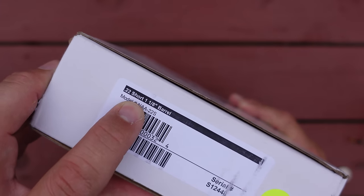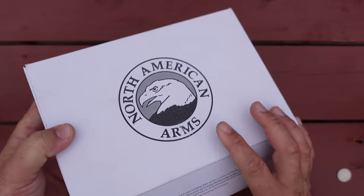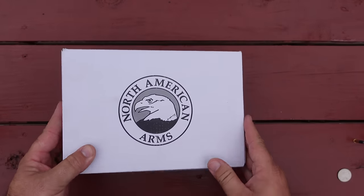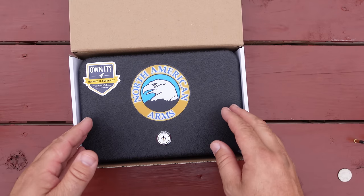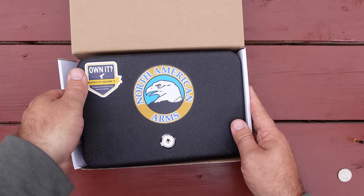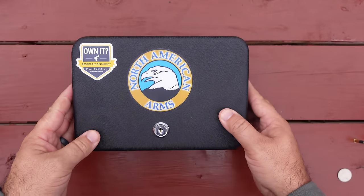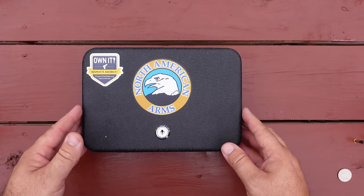You can see it is chambered for the .22 short, with a one-and-an-eighth inch barrel. Very, very small revolver. If you were to pick one of these up, they come in a cardboard box like this, but they also come in a metal lock box. This metal lock box serves as your gun lock — they are legally required to provide you with a way to lock your gun, so they give you this little lock box.